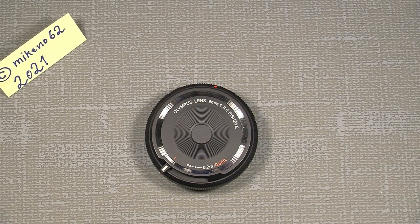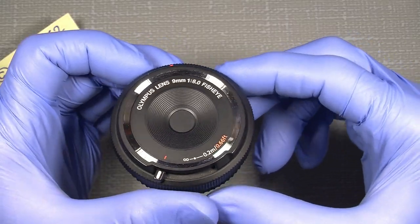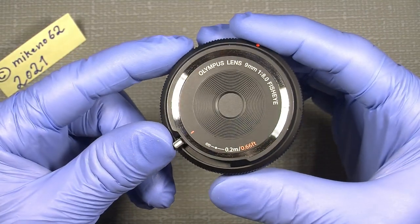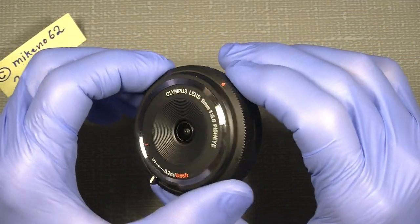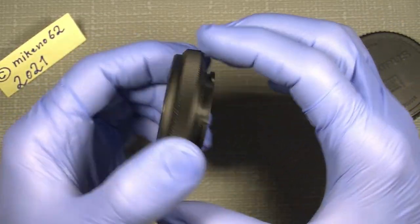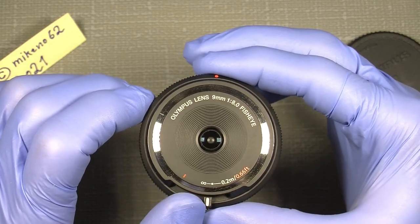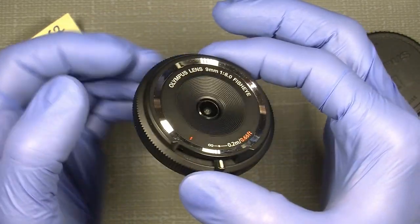Hello everybody and welcome to another tutorial in camera and lens repair. This time I will show you how the Olympus lens 9mm f/8 fisheye looks inside. It's actually a very good lens, even if it's really, really plastic. Olympus actually said this is just a camera cap because it's very thin, it's just a pancake lens. But I'd like to see what's inside, also because the lens has some dirt on the edge from heavy use.